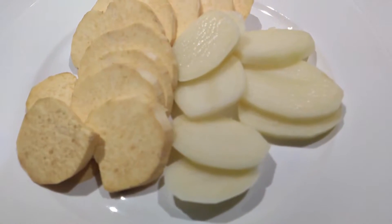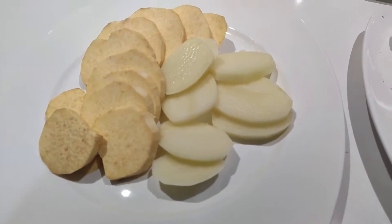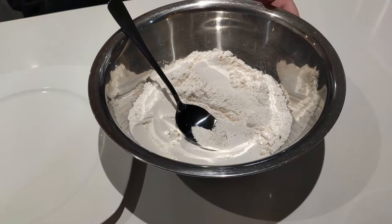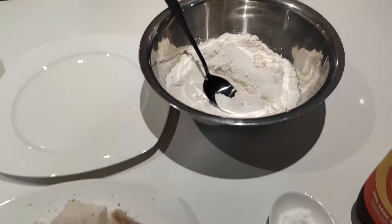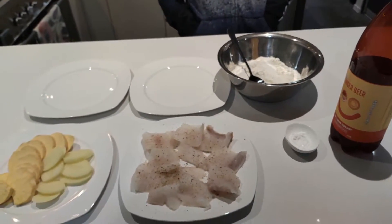Use any vegetables, but today we'll be using potatoes and kumara. We have one and a half cups of flour in here and some seasoning — whatever you want. But we will be using onion powder, garlic powder, salt and pepper, and chilli flakes.